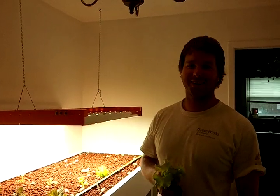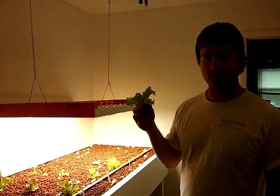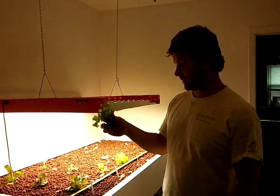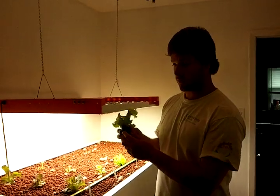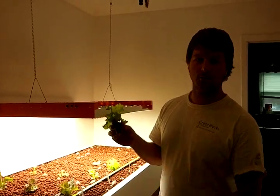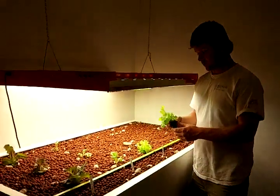Today we're going to show you how to transplant a plant into hydroponics. It's pretty simple — you just take your plant that you've started. The key is it needs a root structure. You need to see probably at least 20 roots, and then it's ready to plant.